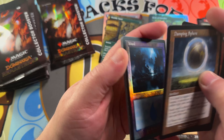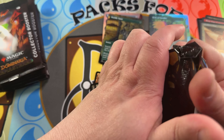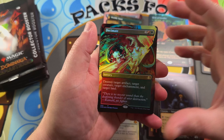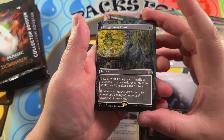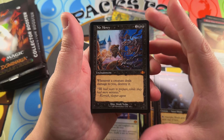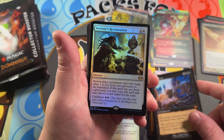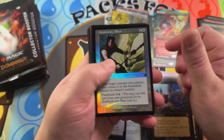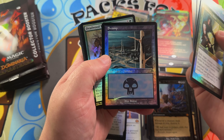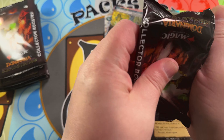Pack number six — we're halfway through the box. Going into a Decimate borderless foil art, Enlightened Tutor — very nice, so we've got a lot of tutors in this box. There he is again, Richard Kane Ferguson. No Mercy in the retro frame — very nice mythic to open; love seeing No Mercy make an appearance back from Urza's Legacy. Civilians Reclamation foil, Momentary Blink, and a borderless Street Wraith. Another Aroma Swamp art — love the art on that swamp.